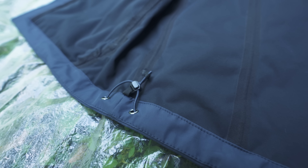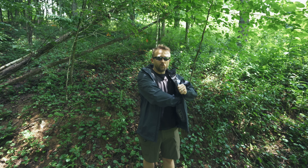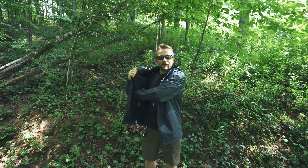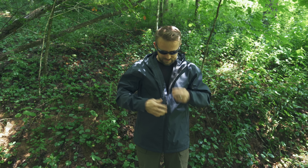You are able to pull it tight around the waist, and on the inside you have three pockets — one, two, and three. And yes, it's raining slightly at the moment. You do have a wind block behind the zipper.